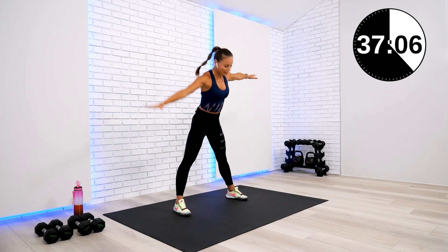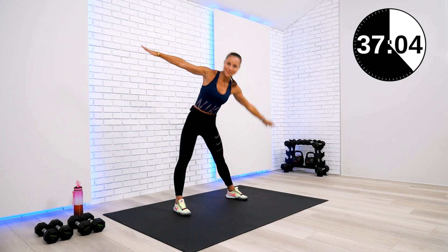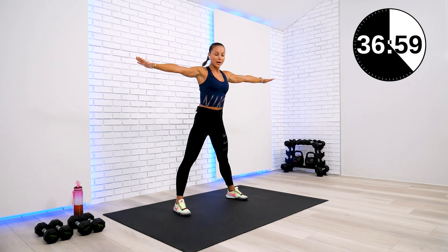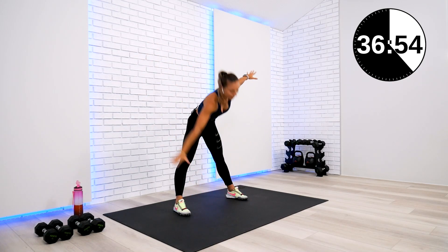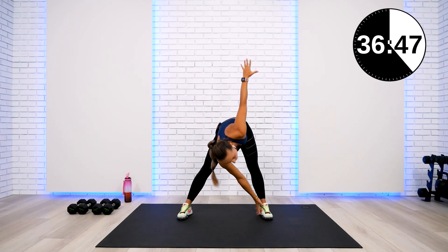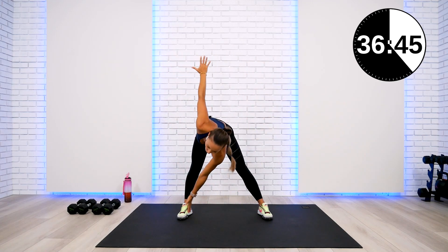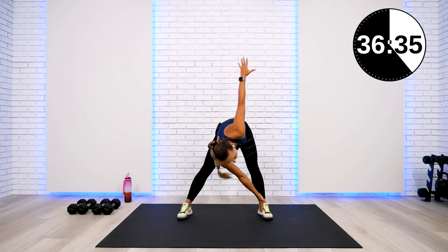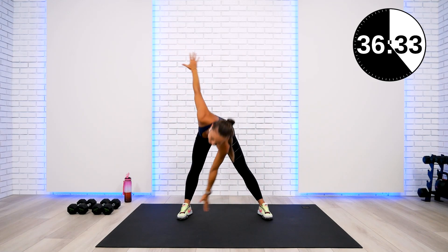We have four blocks total today, plus a finisher. Each block we're going to be doing three rounds. Each block has only two exercises — and those are takeaway rounds. For the first round, we're doing 10 reps. For the second, eight reps. And for the third, only six reps. Keep on breathing — last one on each side.